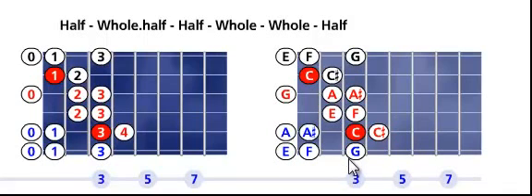On the left fretboard, as you can see, we use the ring finger for the root on the fifth string, third fret. We use the index finger for the root on the second string, first fret, and put it up higher to train our ear for this scale.